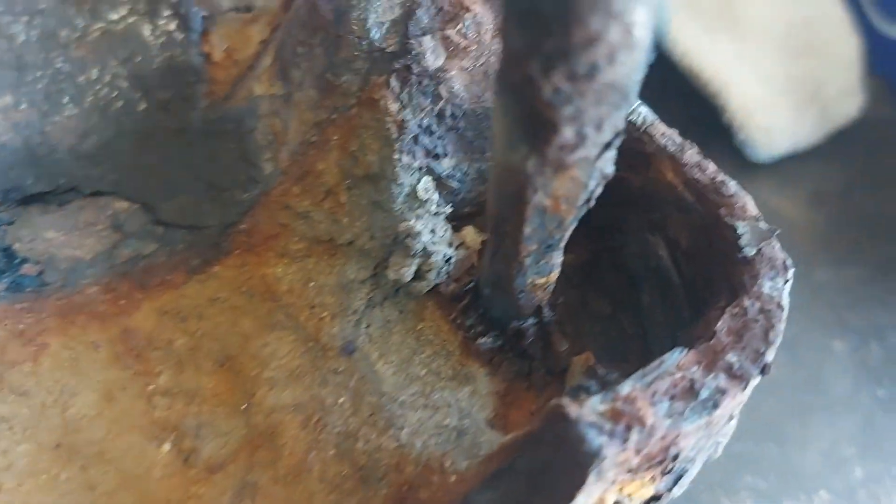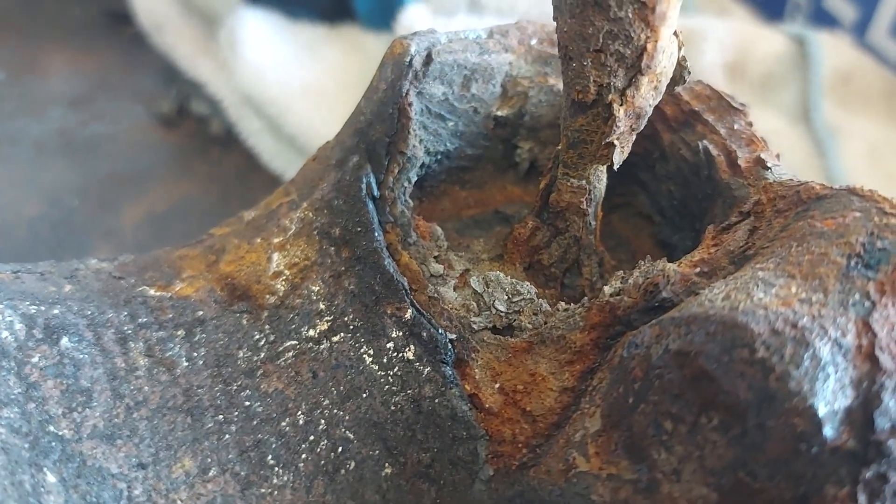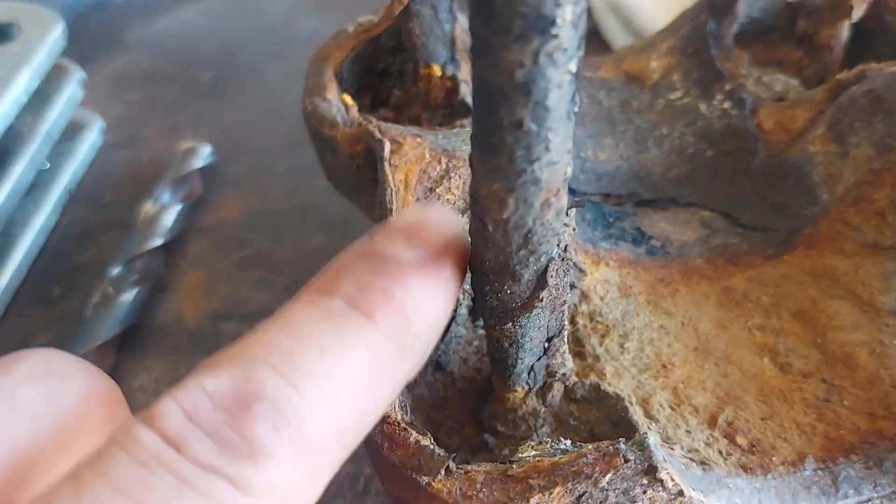So earlier I was talking about the U-bolts and how they thin out with rust. You can see that's a half inch. Look at how much this one's left. Because this sits with dirt — the axle sits in here — this will sit with dirt and stuff. There's nothing left.